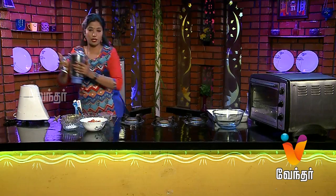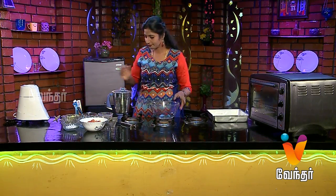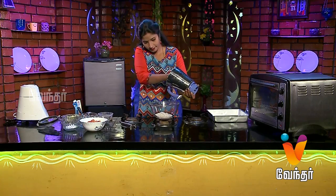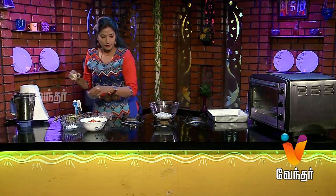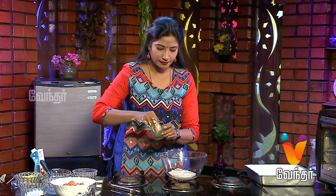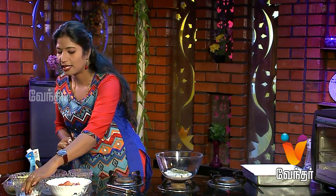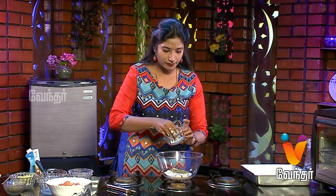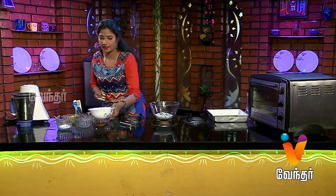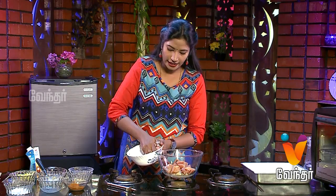Now we have to add the masala ready and transfer it to a bowl. Add a little bit to the sauce, add some flavor to the sauce, then add chicken to the sauce.